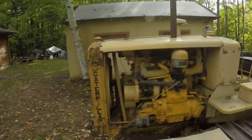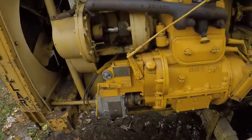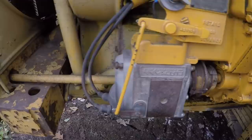Hello everybody, welcome to the channel. I'm doing a little bit of magneto work on the Caterpillar RD6 today, namely the old Eisemann mag down here.